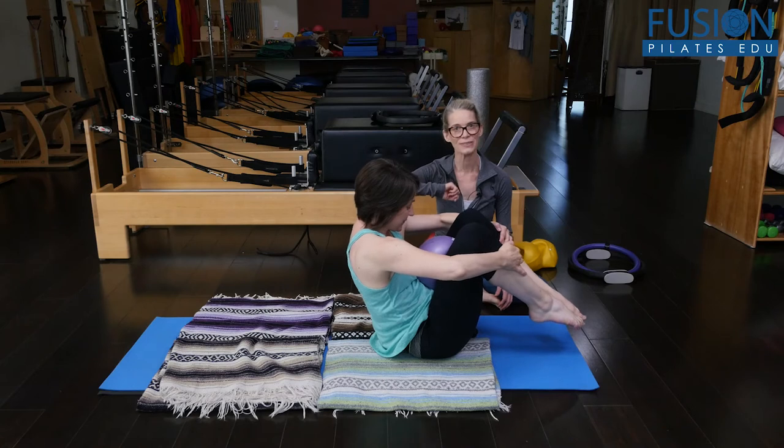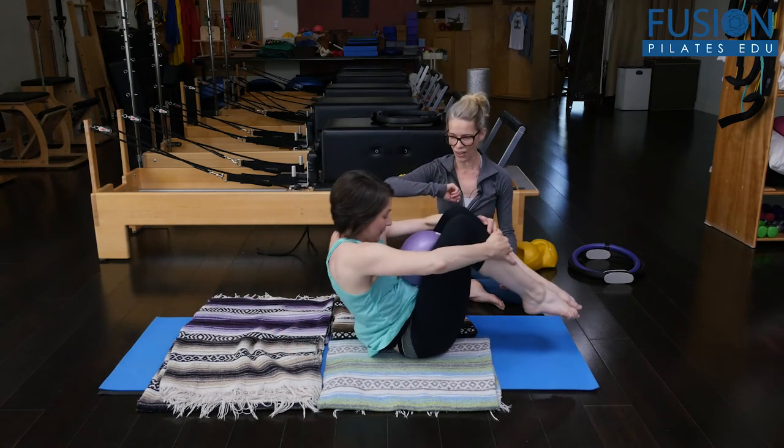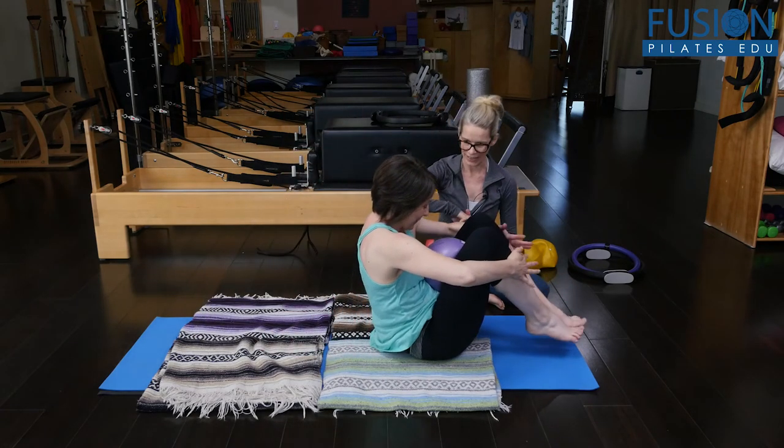Beautiful. Last one — that's excellent. All the way up and in, and then gently rest.